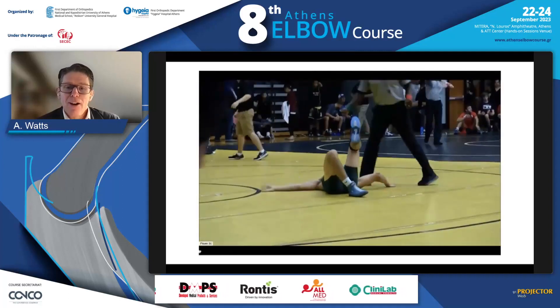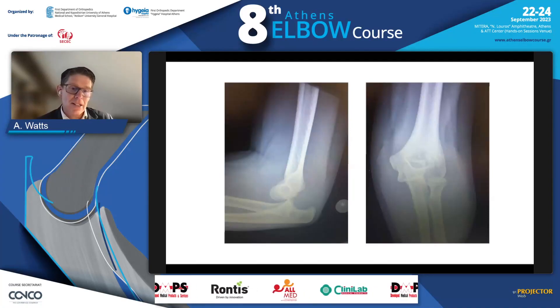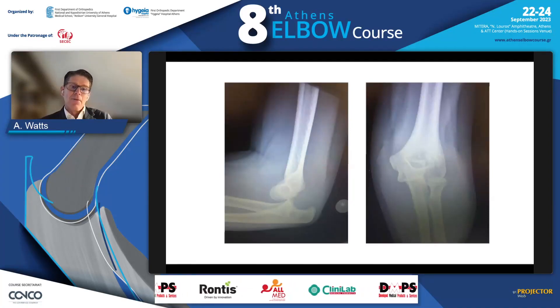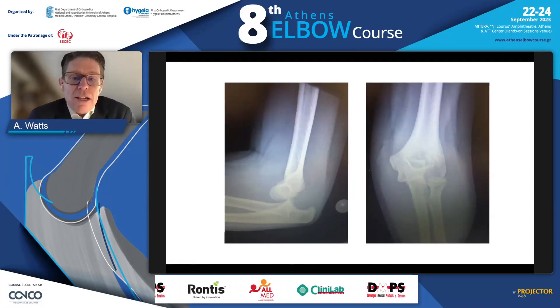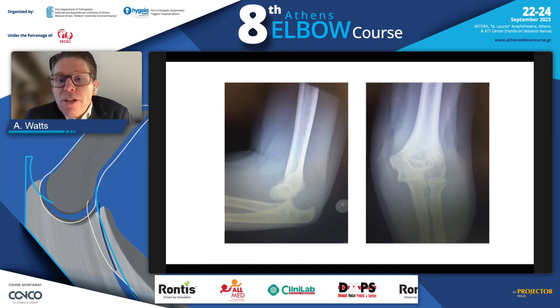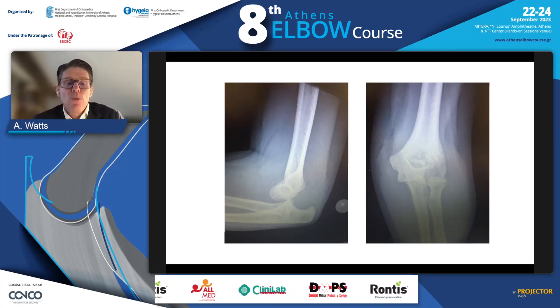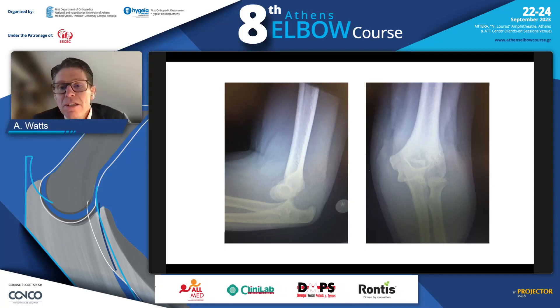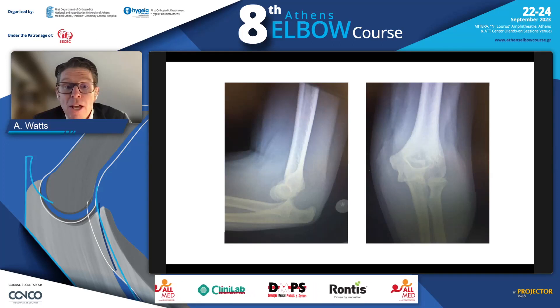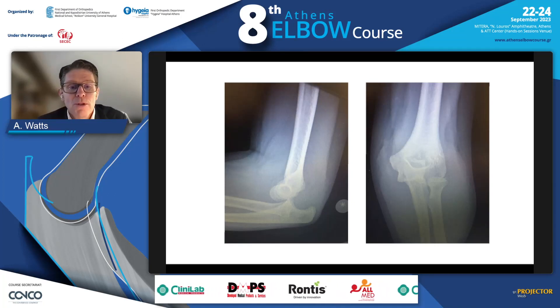How do we dislocate our elbows? That can happen with a fairly high-energy violent injury. We would get an X-ray, and that's typically what we would see — dislocation of the elbow with intact bony elements. You're allowed to have small flakes off the medial and lateral epicondyles and still call it a simple elbow dislocation, but a coronoid fracture immediately takes it out of that classification.